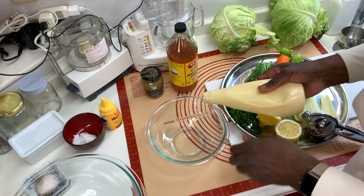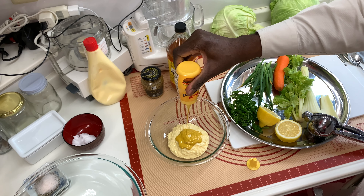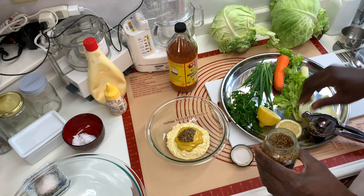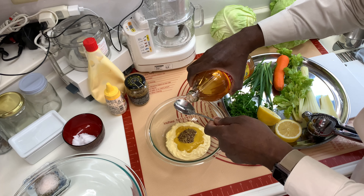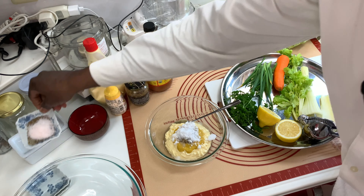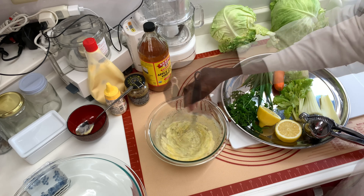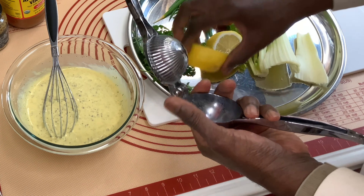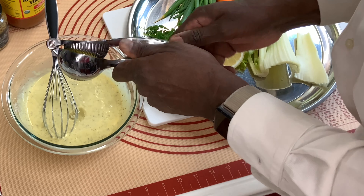Next is the mayonnaise dressing. I'm going to use about a cup and a half. I'll eyeball the mustard — about a tablespoon or so. Using about a tablespoon of mustard seed. Just a tablespoon or so of the apple cider vinegar. A little bit of sugar — about a tablespoon or two. Some salt, black pepper, and celery seed. I'm going to whisk this together. It tastes divine. Next, I'm going to add the juice of one lemon, and give this a good whisk. That's a good consistency.